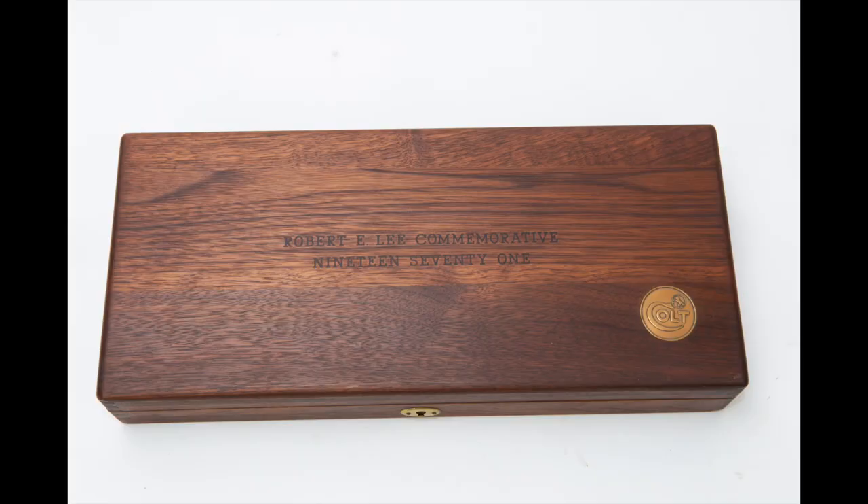Hi, I'm Mike Bellevue, and today I'm down in the shop, and I'm going to be doing a kind of video that is probably my least favorite video to watch on YouTube. This is essentially an unboxing video, and the thing we're going to cover is the Robert E. Lee Commemorative 1971, made by Colt.